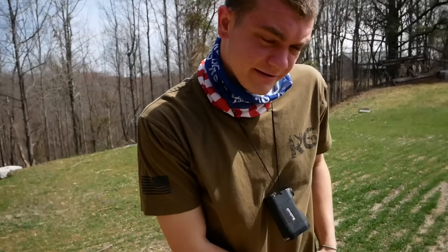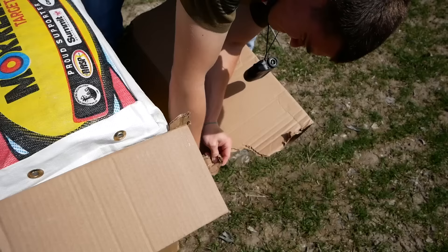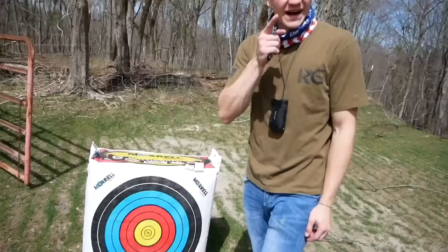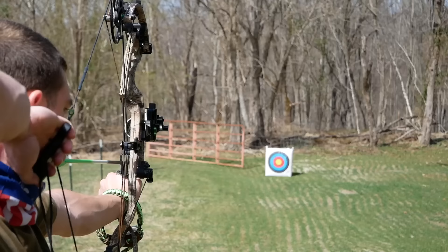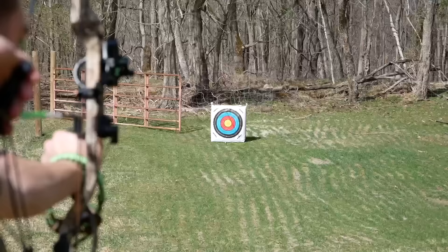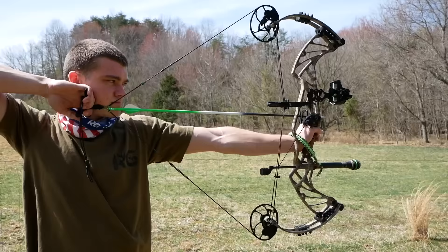We got the bow set up and we're using a Morale target they hooked us up with - it's big and heavy. Since I have a single pin sight, we need to figure out where it's hitting at 30 yards and where it's hitting at 60 yards, then put the sight tape on and it figures out the rest. Starting at 30 yards - that one dropped bad, it looked way low, like two feet low. That one's way high. We'll figure it out.